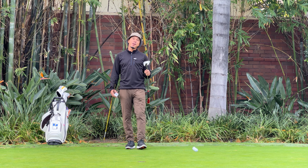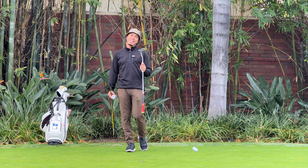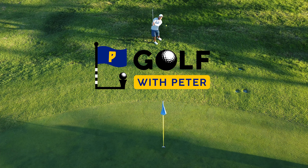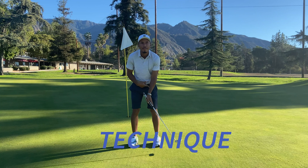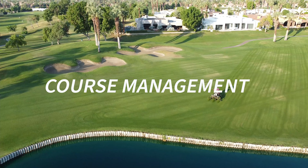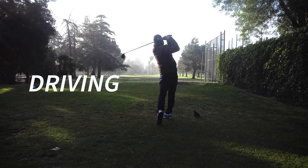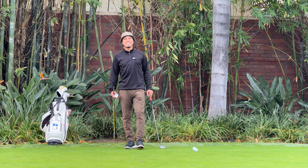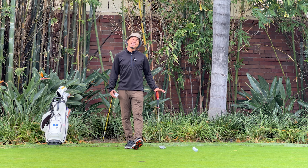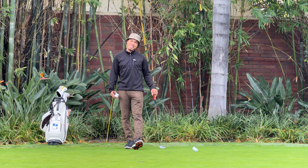What if I told you that just three drills could drop three or more shots from your score? Yes, we're talking about putting, and here's how. Hello, beautiful golfers. Welcome back to the channel. Today we're going to talk about putting — the most important aspect of our game. How do we save strokes on the putting green to improve our scores?